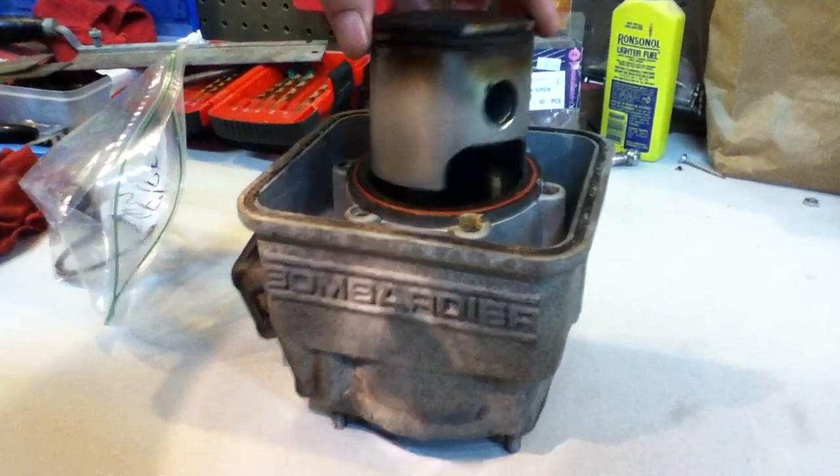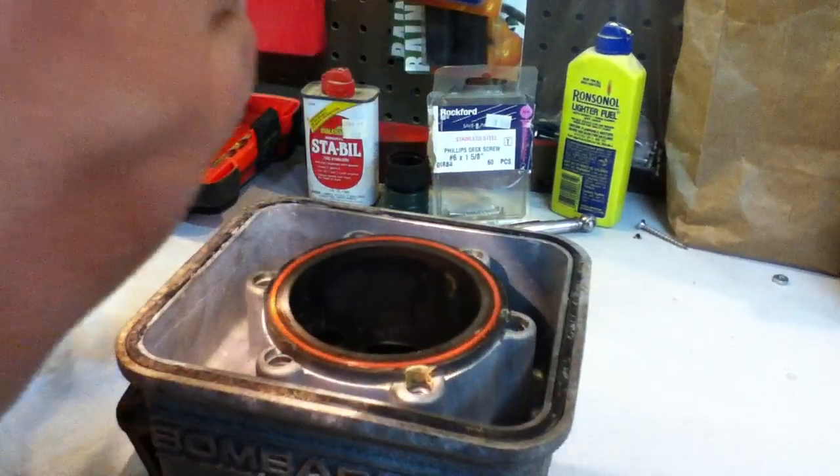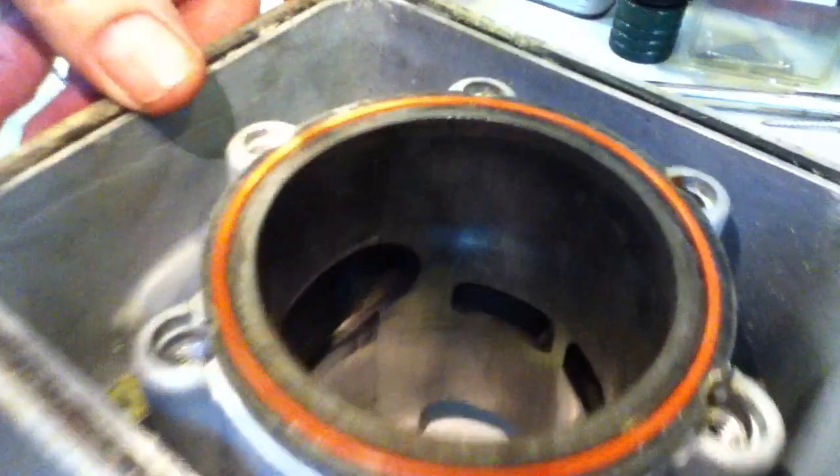What they did when they turned it around and installed it — it actually got hung up on the exhaust port. You can see, hopefully in there, where there's a score where that got caught up, pulled it out, and started scraping along the cylinder walls.